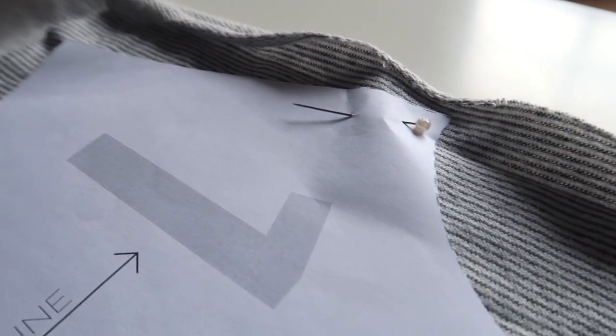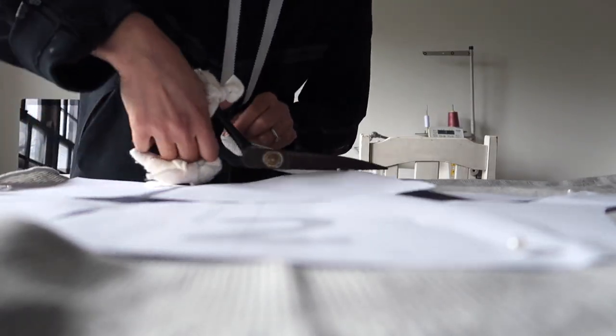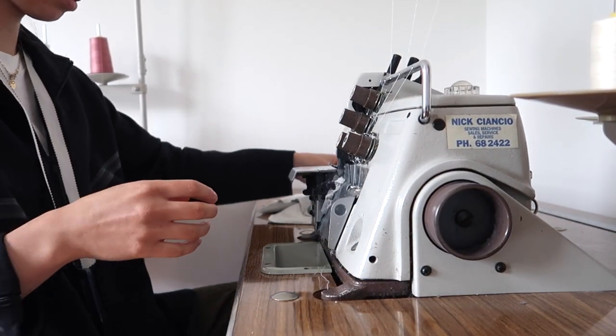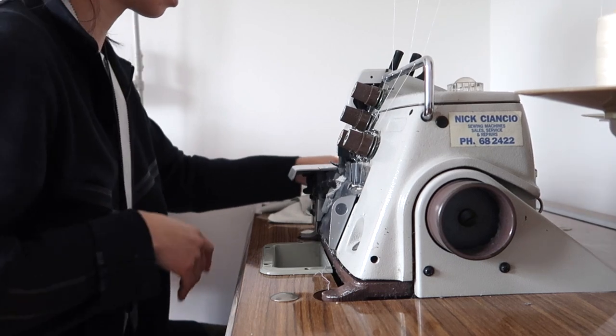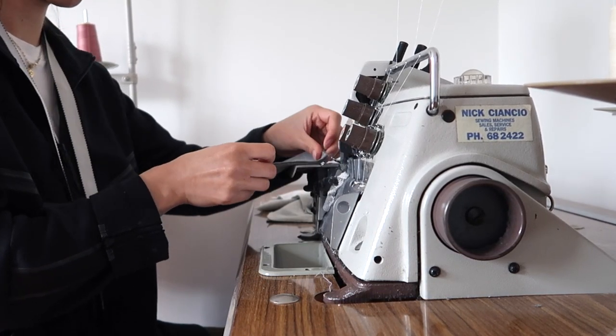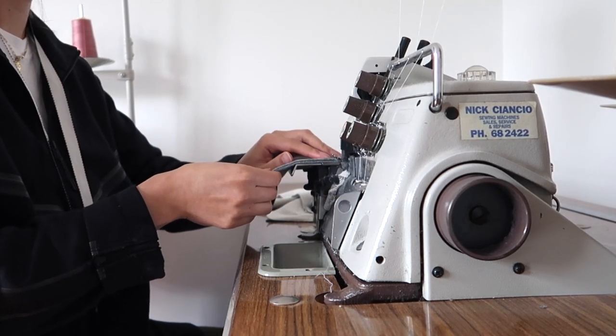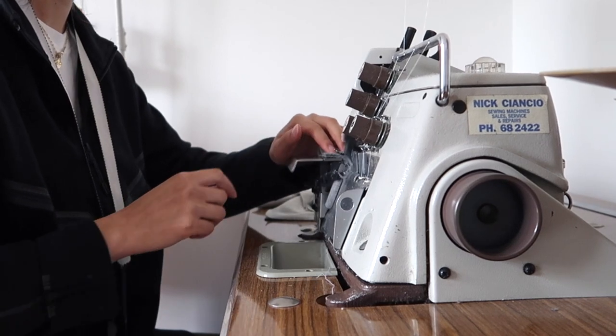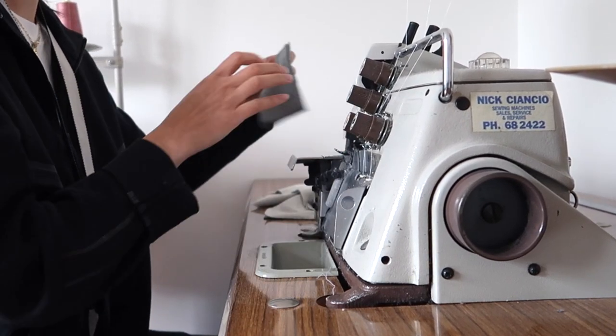Remember to be careful if you're using pins because they can leave little holes in stretch fabrics, so make sure your pins are very sharp or you can use little sewing clips instead. Because I'm using a stretch fabric I need a stretch stitch while sewing, so I'm going to use my overlocker or serger. If you don't have one, you can use a regular sewing machine on a zigzag stitch — if you're not sure how, google a tutorial.